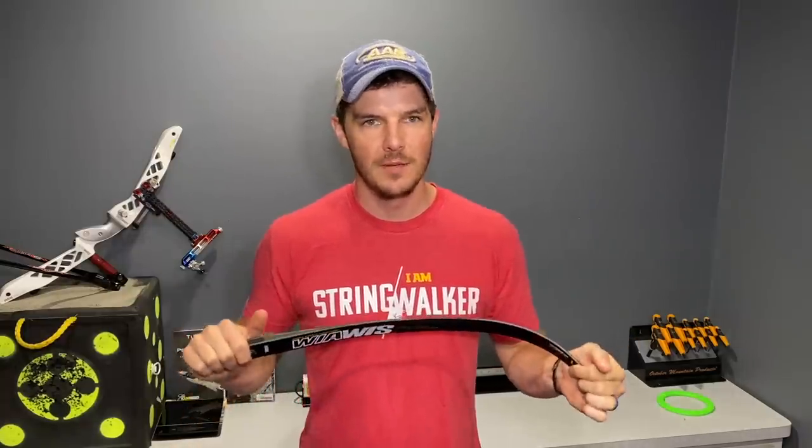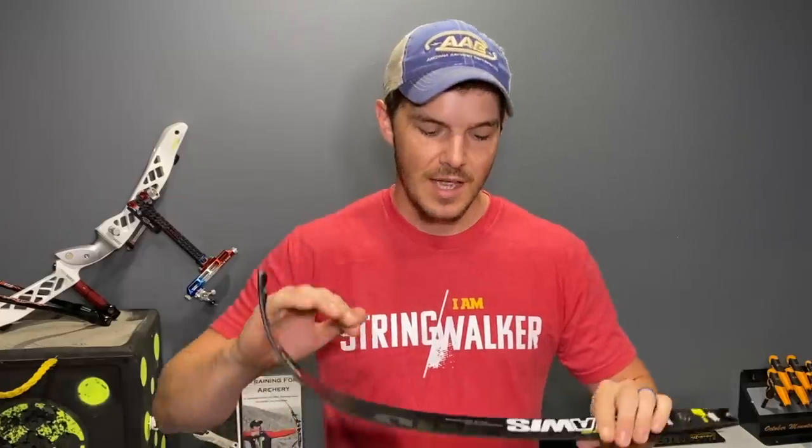In today's video, we're going to talk about the differences in limb grade quality — the difference between a sub-$200 limb, a mid-grade limb, and your top-of-the-line, latest, greatest, brand-new limb that costs over $750. I've had a lot of questions and requests specifically about why different limbs are different prices, the benefits and drawbacks to each, and just some information about what you're getting for your money and where you can spend your money best.